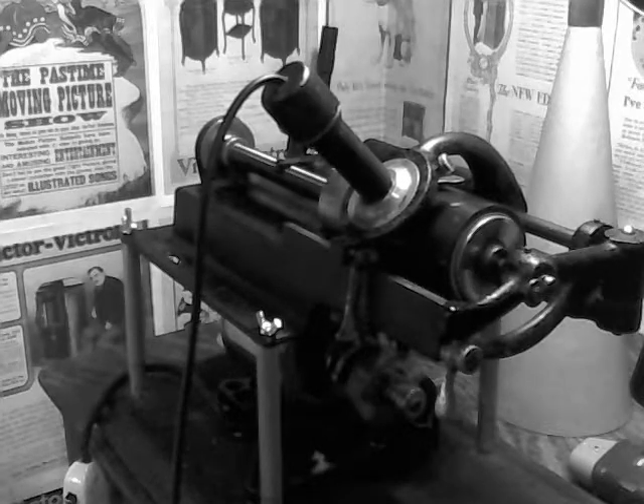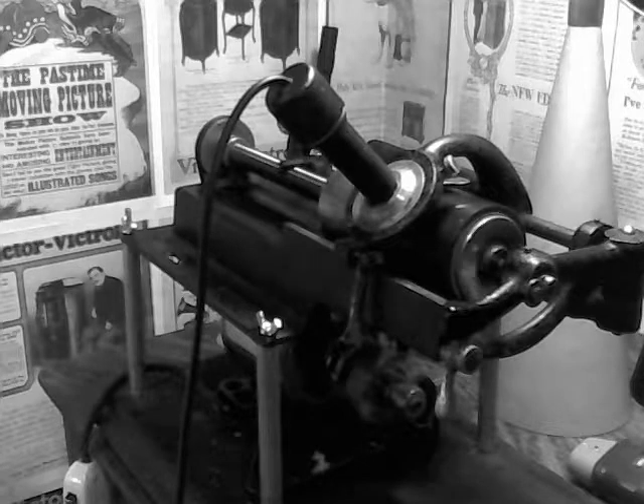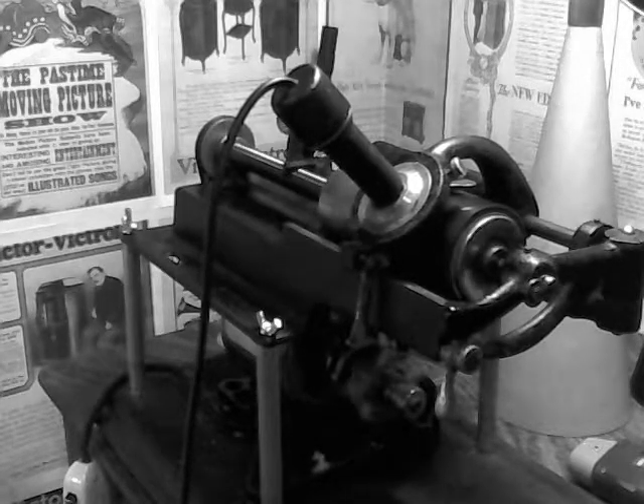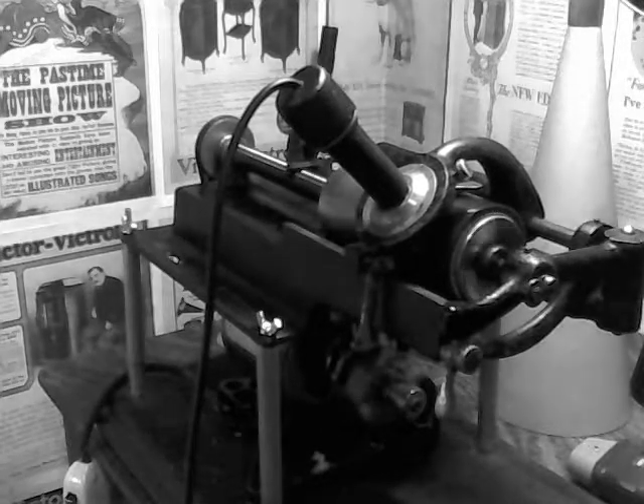I've never made a recording at these speeds before, and I have no idea what to expect, but I just wanted to do a quick experiment. So, recording on the electric cylinder phonograph at 250 RPM.